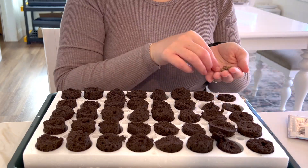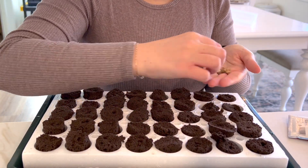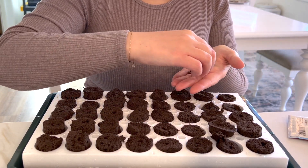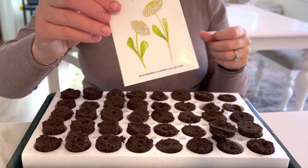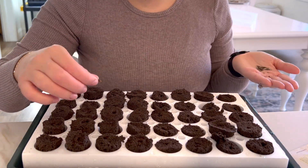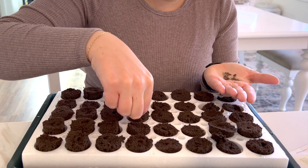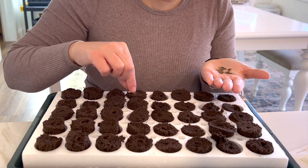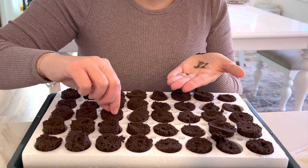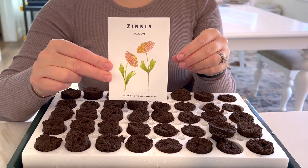The first nasturtiums are the peach variety, which had a horrible germination rate when I started them before. And then these are some cheap nasturtiums I picked up from Walmart, so we're going to do a little comparison. I'm also doing zinnias today — this is the Isabellina, which is a buttery pastel yellow color, which is going to be really nice. And then I'm also going to be doing a salmon color. Zinnias are quite easy to grow, so I'm going to compare those to the nasturtiums and see how they turn out.